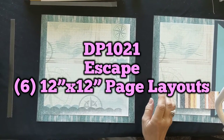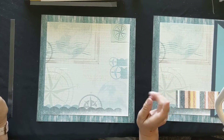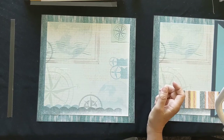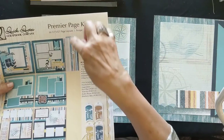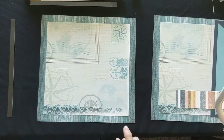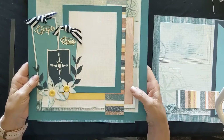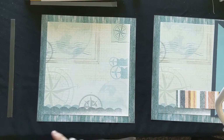Hi everybody and welcome back. If you have already taken one of our classes, get ready to take the class called Escape. It looks like this - if you're looking at the instructions it'll say Escape in the top right hand corner or the bottom right hand corner, and the first page looks like this. It says Escape Dream and has a dark blue compass on it.